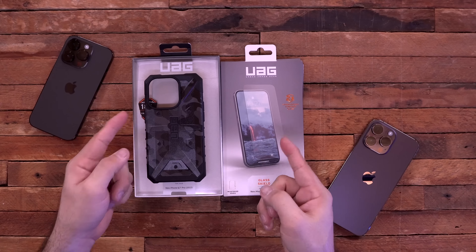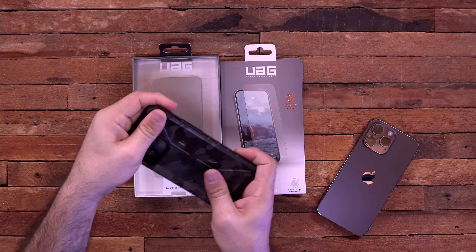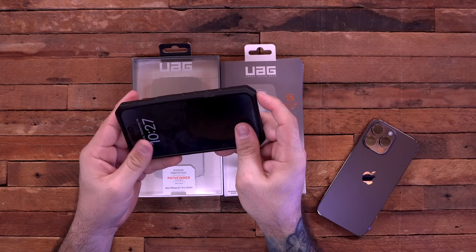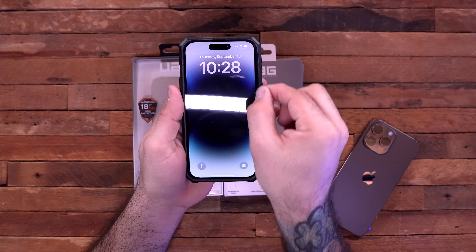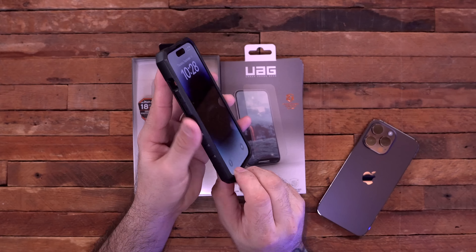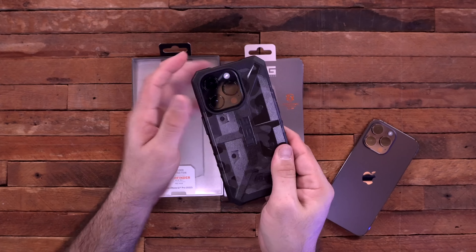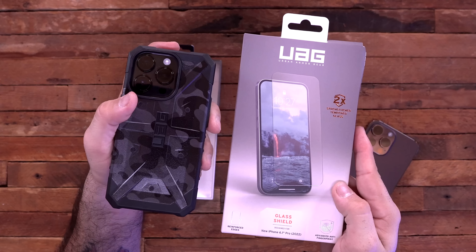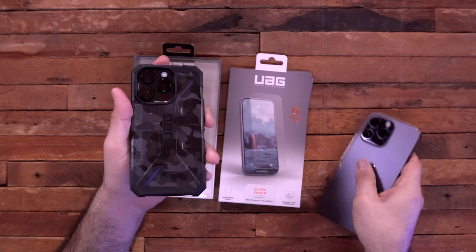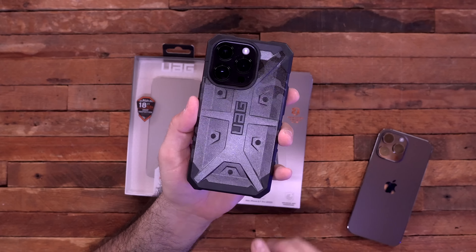Next up, if you're looking for rugged cases, UAG always delivers. I have the Pathfinder for the iPhone 14 Pro here. It has very tough squared edges on the sides, quite a bit of border around the phone, a lay-on-the-table design, covered buttons on both sides, a hole for the mute switch, and a raised lip for the camera. UAG also has screen protectors — this is their Glass Shield for the iPhone 14 Pro, available for both Pro and Pro Max. I really like this case; it literally feels like I could throw it against a wall and it'd be okay.